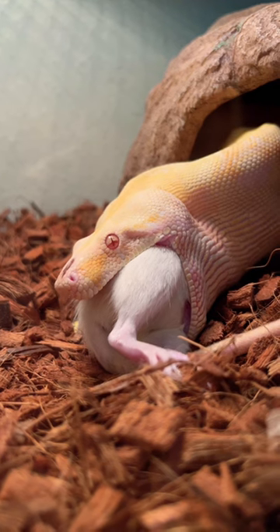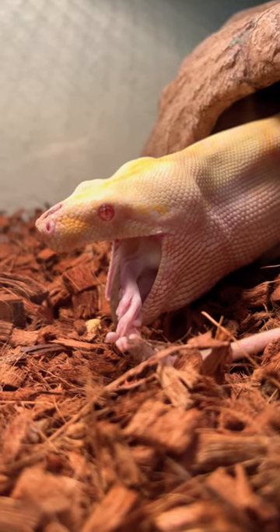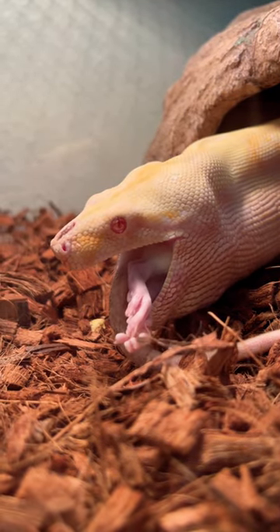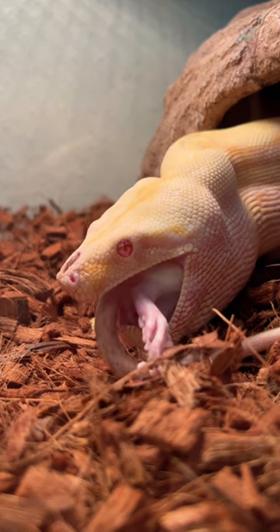Check out what she's about to do with this next gulp — let's see how much of that rat... oh my gosh, she pretty much just gobbled it all down. That is incredible, sheesh!